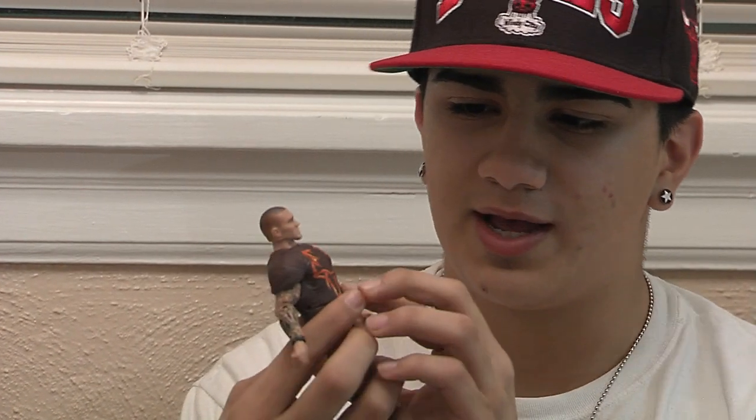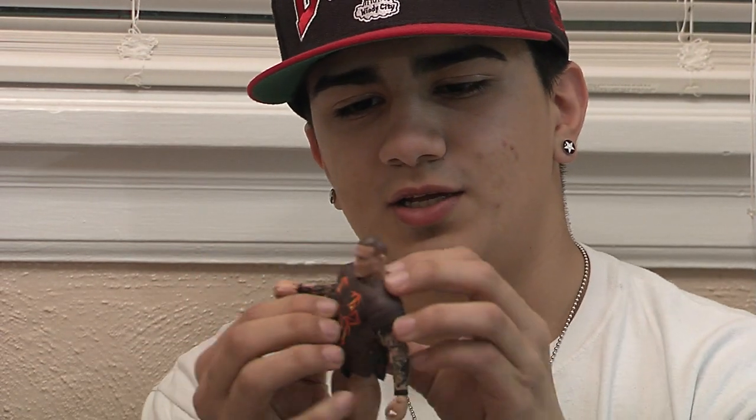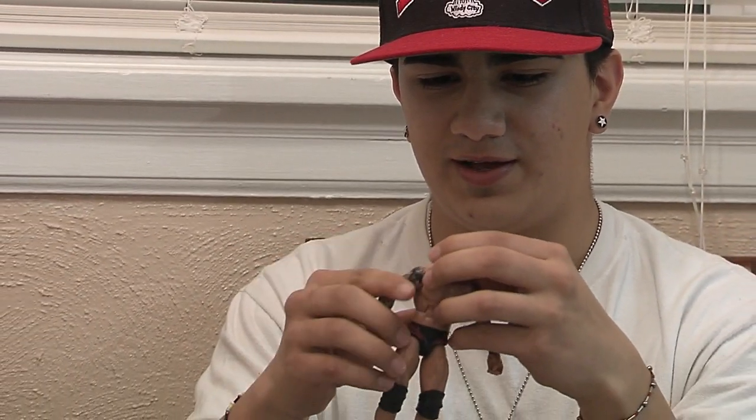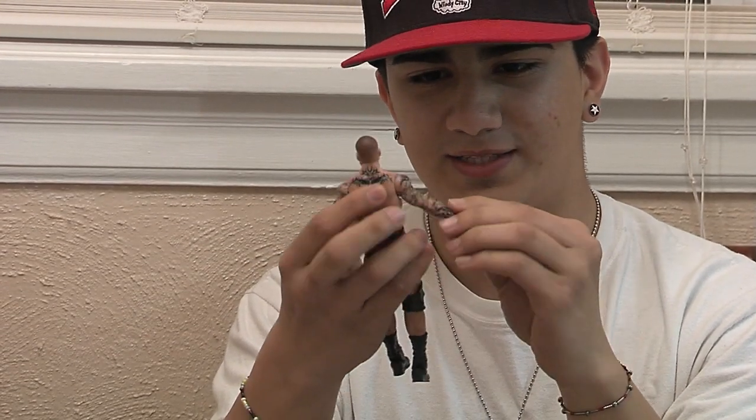This is Randy Orton. He's wearing a brown shirt — it says 'RIP' in the back and has a cobra on the front. Let's take this off. It has three buttons on each side, six total — you just unstrap and pull it through the top of his head. Now that that's off, he has his sleeves of tattoos, pretty nice and detailed.